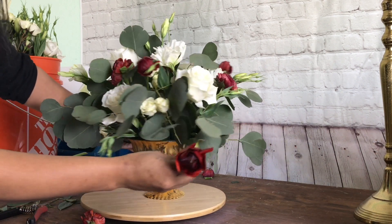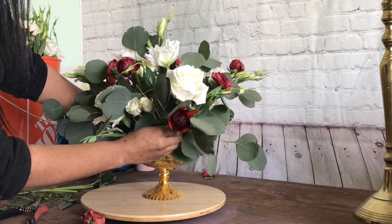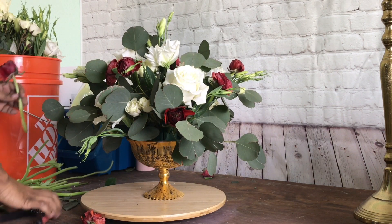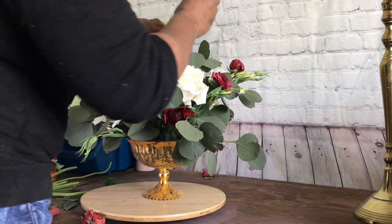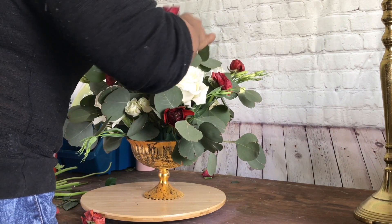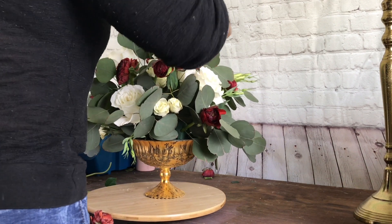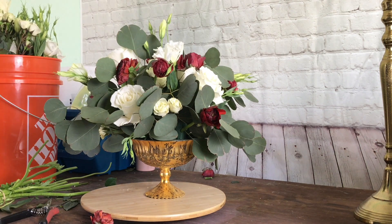She was supposed to have dahlias as her focal flower, but unfortunately her wedding was supposed to be in September of 2020. We had to move it to March of this year, and dahlias are not in season, so I had to use ranunculus. That's okay though — she was fine with it.